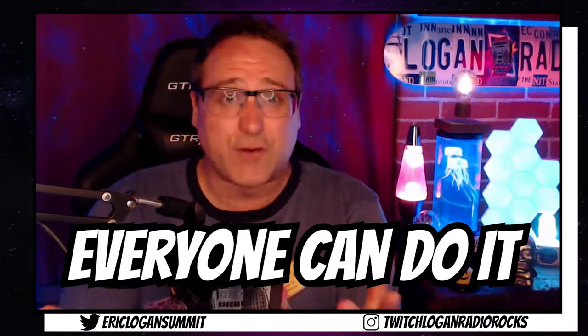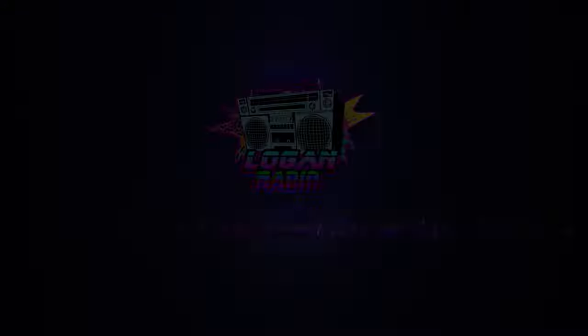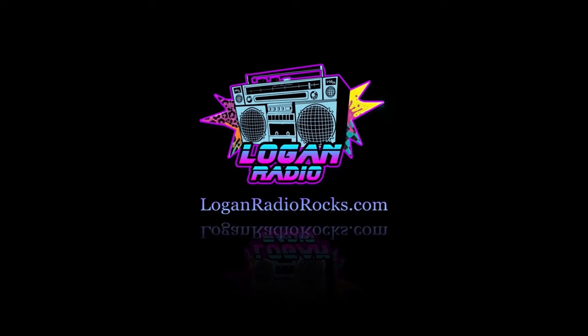Are you a small streamer trying to break out of that small streamer mold? Well, I've got one game-changing tip that will help you look and feel more like a pro each and every time you stream. And the best part is, everyone can do it! Hey guys, I'm Eric Logan Summit.